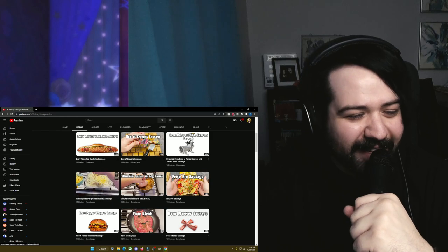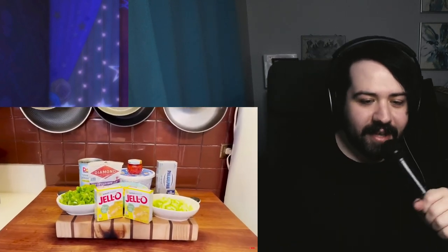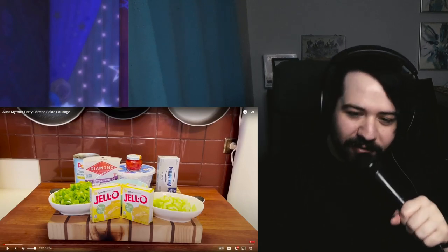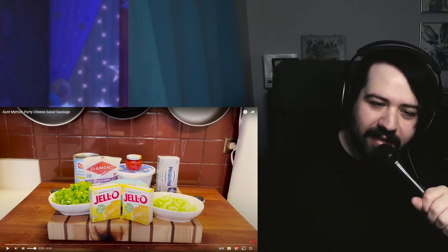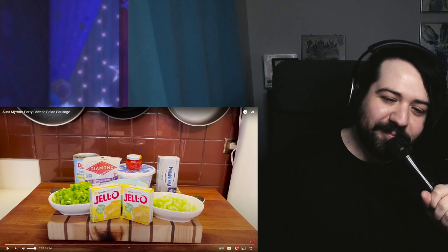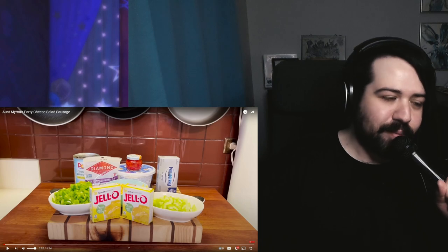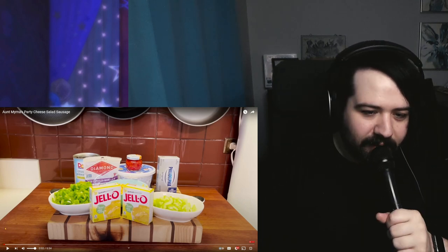Was there like a lemon Jell-O in it? Yep, there it is — there's a lemon Jell-O. What am I seeing? Was that green peppers? Is that celery or something? Chopped pecans? Cream cheese? Crushed pineapple? Cool Whip? I don't know what the little thing on top is. Some pimento peppers? Some maraschino cherries? What is that sauce?